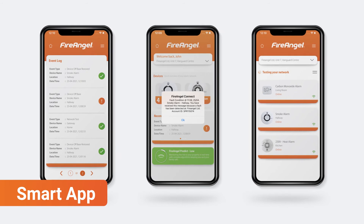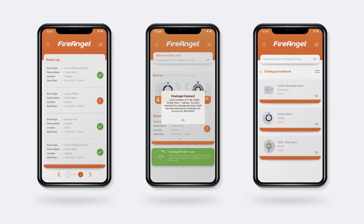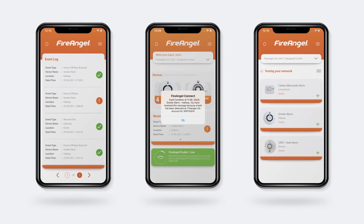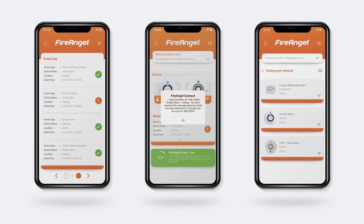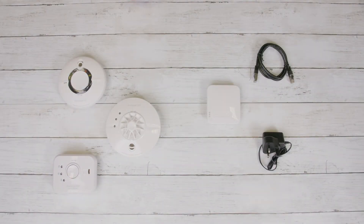To enable smart features such as instant notifications, updates for a relative's property, and easy testing through the app or by just asking Alexa, you'll need to add a FireAngel gateway to your network of alarms. First, ensure you have followed the interlinked steps in the network section of this video. Once interlinked, you can install the alarms into your home or temporarily leave them in an accessible place whilst you add the gateway.